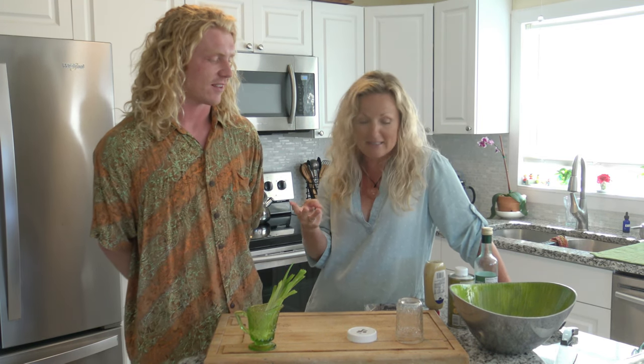So this salad, Sam - I made it last week for my life group and one of the women there said it was the best salad she's ever had. You'll find that very funny, Sam, because there's only three ingredients to the salad and the dressing is super easy to make.